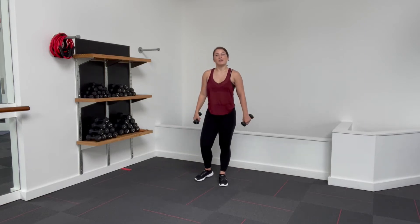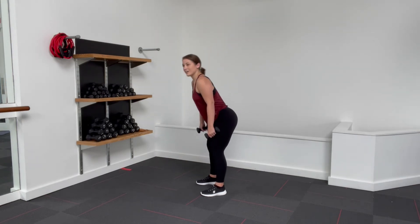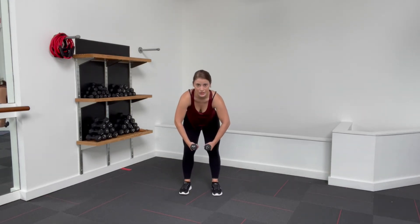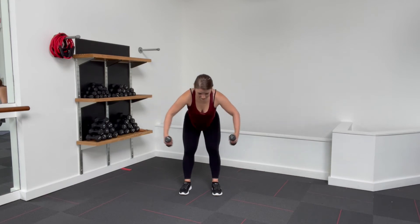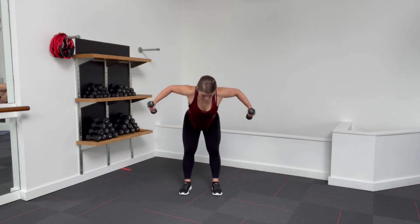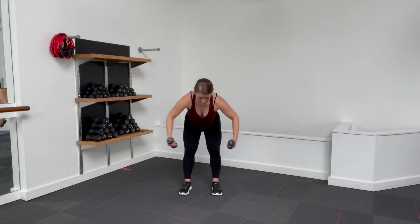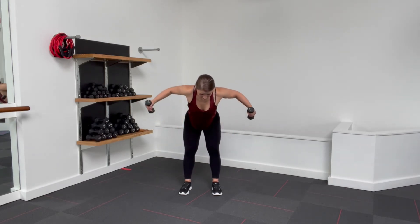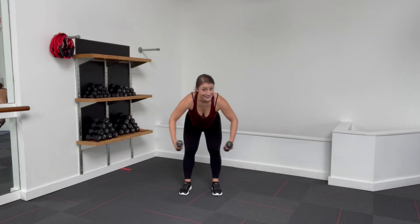Shake it out. Going into our final standing set today. Take your feet to hip width, soft knees, tailbone heavy, hinge forward, back flat. Arms are coming forward into this little C-shape like you're hugging a big beach ball. We're going to open the arms wide and close — only 15 of these. Squeeze that upper back, nice and controlled. Keep your spine long, head reaching out from the crown. Three, last two, last one.